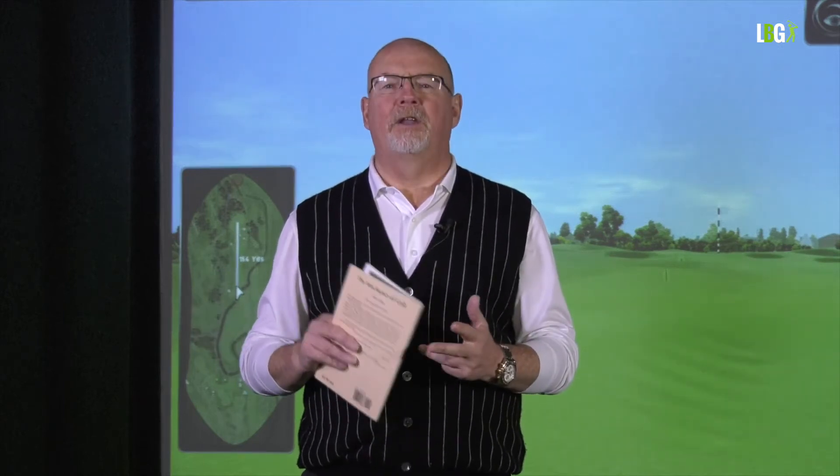My earliest golfing hero was Gary Player — a small, diminutive man who didn't hit the ball very far. He was managed by the great Mark McCormack, who developed IMG. IMG managed Player, Palmer, and Nicklaus — known as the Big Three. Gary Player always complained that Jack Nicklaus's thigh measurement was only an inch less than his waist measurement.